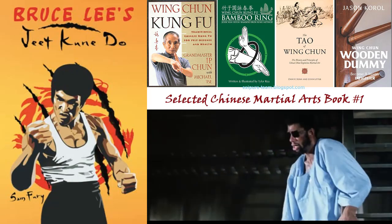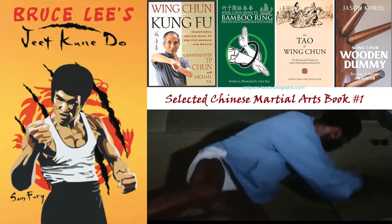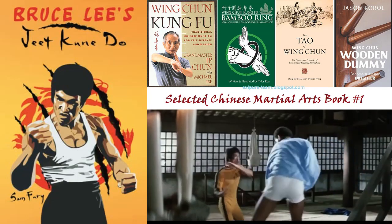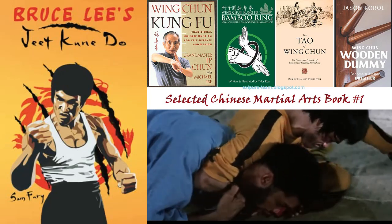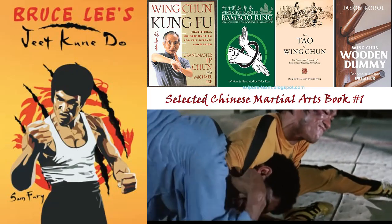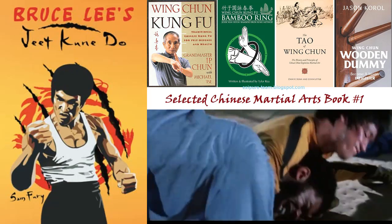Offensive and defensive Jeet Kune Do techniques: evasive movements, parries, counterattacks, and trapping. Jeet Kune Do kickboxing skills including punches, kicks, and combinations. Interception, sliding leverage, knees and elbows. Learn Jeet Kune Do fighting strategy and discover the use of distance in fighting.